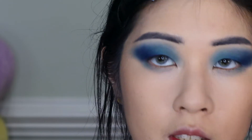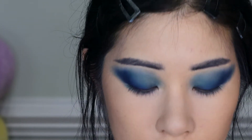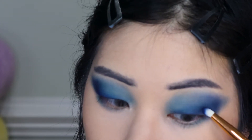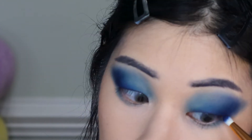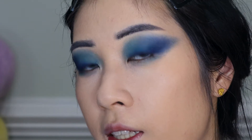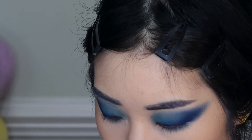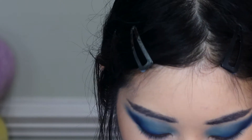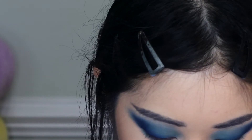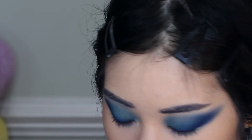The fallout is actually pretty minimal considering the nature of the shadow — I'm getting little to none, and I really appreciate that. I've brought back that depth, which is good. I'm going to go ahead and sweep more of shade Seven of Nine on the inner half of my eye to try and bring back some of that turquoise.